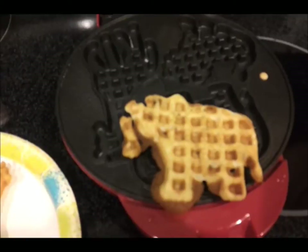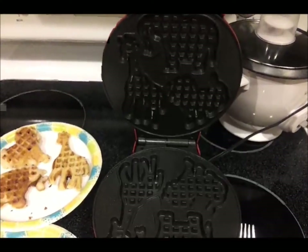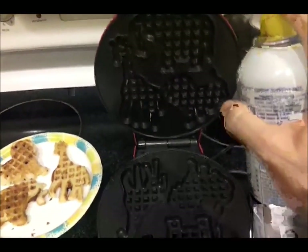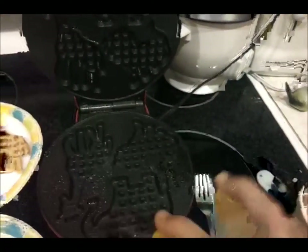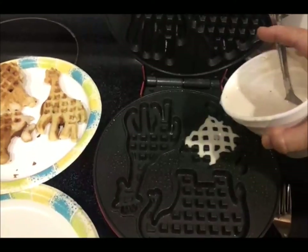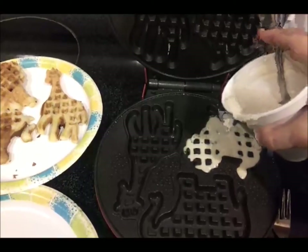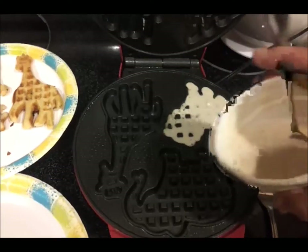Okay, this is supposed to be an elephant and sadly it does not look like an elephant. This is going to be our second attempt at making fun animal shaped waffles. I'm going to lightly spray, especially the giraffe head. Now I have thinner batter. What I want to do is have it literally run into the crevices all by itself so I don't have animals with missing pieces like I had before.